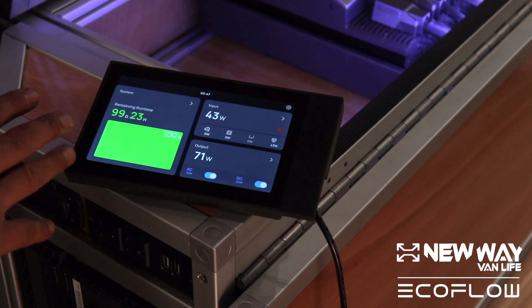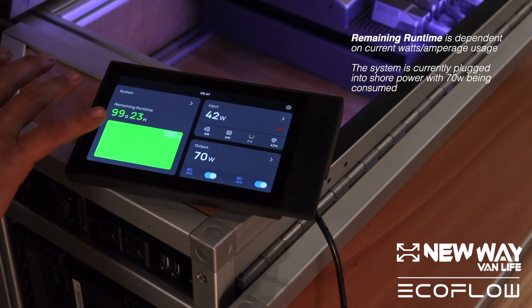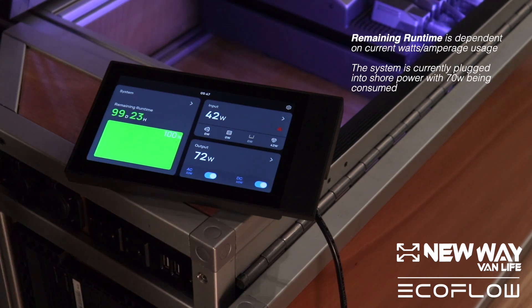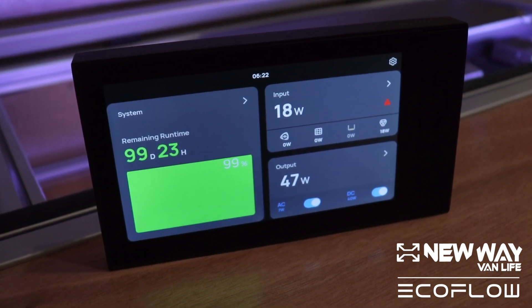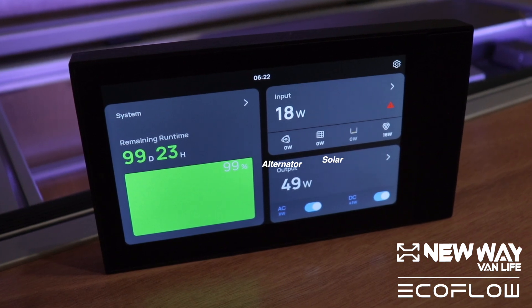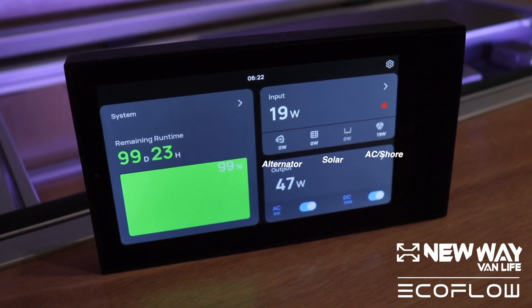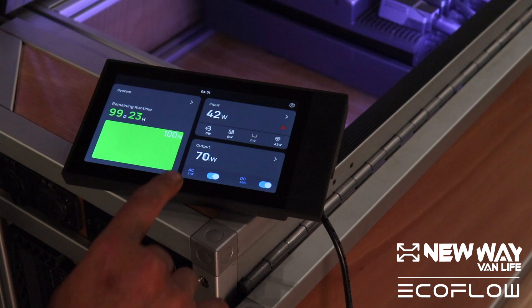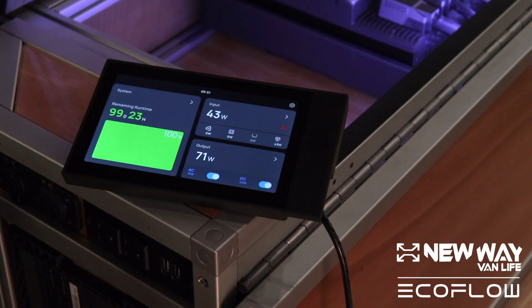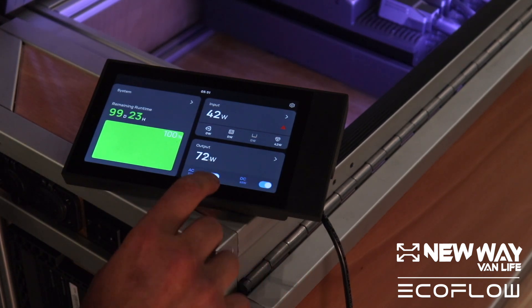The first thing I want to talk about is the system tab here. From the home screen, you can see the battery life essentially — so you've got run time in days and hours, and you also got a battery percentage. Very self-explanatory, very simple. With the input tab, that's going to show you what is getting power to the system. Finally, on the home screen, we come to the output tab. Output's obviously the inverse to the input, so whatever your power kit is giving power to will be displayed in the output tab. From the home screen, you'll only be able to see total wattage for the system output and what the wattage is for each specific current.